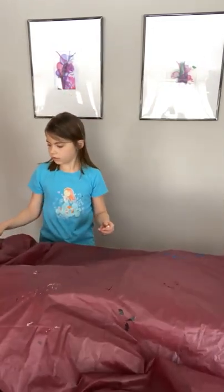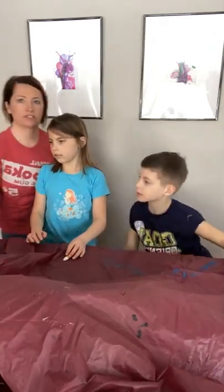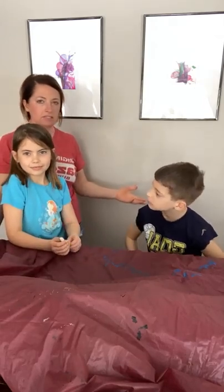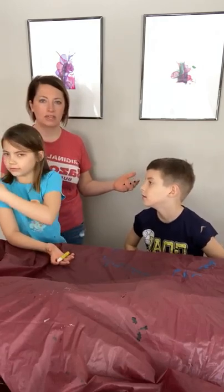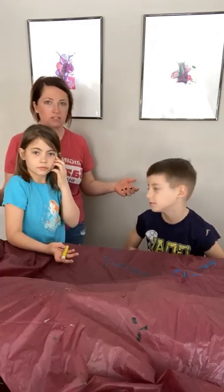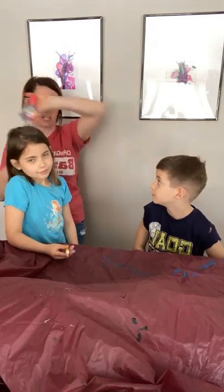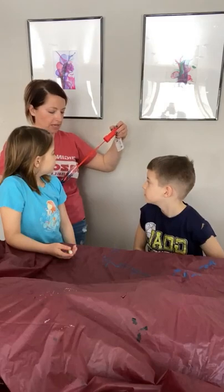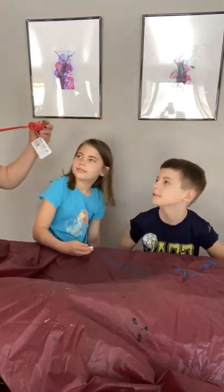So I have some bubbles here, and the first thing we're going to do is take a look at what colors are in the bubbles. When you think about it, at first you might think they're mostly clear, but actually they have a whole lot of color when you look at them, especially in the sunshine. We might not get as good a result inside, but you can try this at home too. I'm just going to go ahead and blow these and you guys tell me what colors you see.